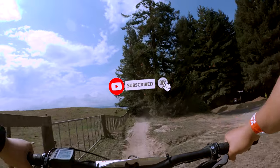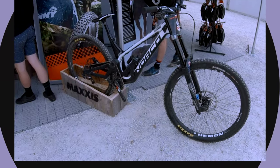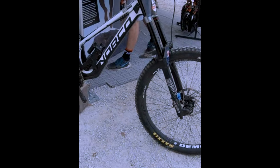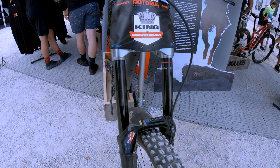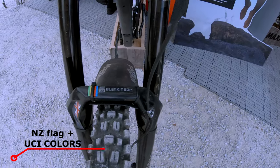Please don't forget to hit that like and subscribe button so you will not miss an upload. This is a Norco Aurum High Single Pivot or HSP, made from carbon fiber. He is from New Zealand, and this is his World Champs bike last 2018.